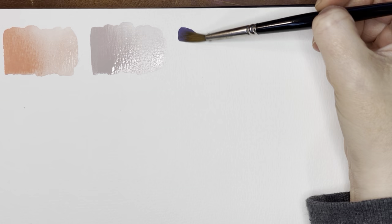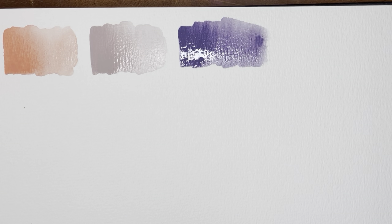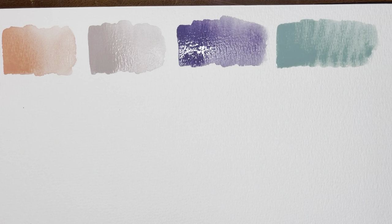The next one is called Sleep. These are really wet so easily — I don't even know if I needed to put the water on them, but it is nice to have them super ready right away. I think all of these have some white in them, so they're going to be opaque. She has a variety of watercolors — some granulating, some transparent. And then this is a lovely color — this is that Ghost color. Really, really beautiful.